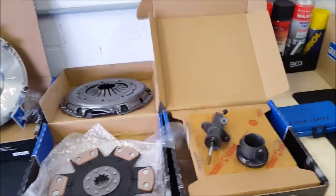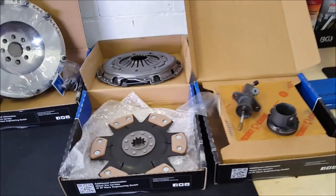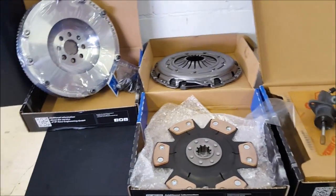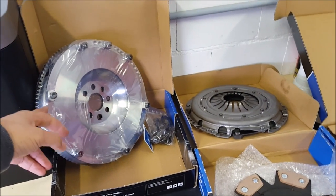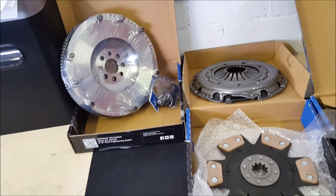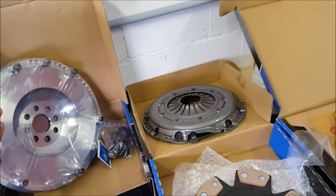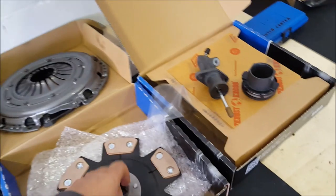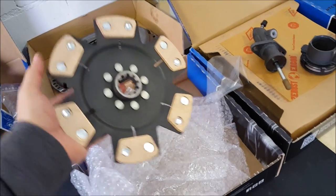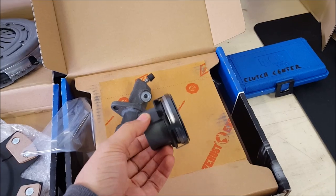I've decided to upgrade it even though I'm selling the car in a few months because I'm getting a new drift car — more on that later. I decided to upgrade everything to the best possible parts, meaning also putting in a lightweight flywheel. This converts it from the self-adjusting clutch system in the BMW — which is kind of bullshit — to a normal non-self-adjusting system. Also a new Sachs performance clutch, this is the good stuff.